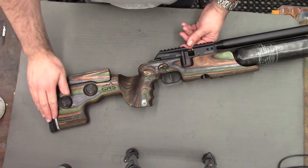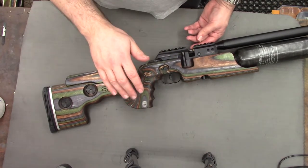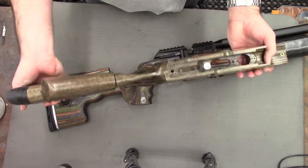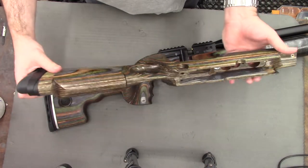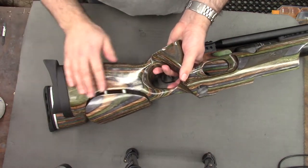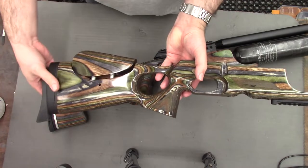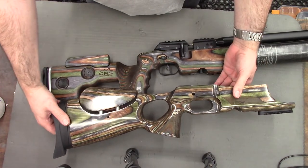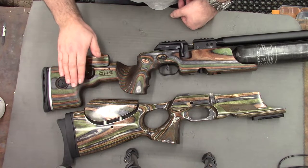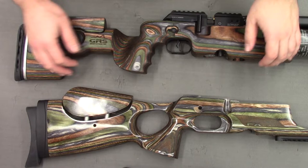For the Crown stock we have both an adjustable cheek piece and an adjustable butt pad. What I thought I'd do in this video is give you a good look over the stock and compare it to a standard FX Crown stock. This is the normal Crown stock in forest green - it's a bit shinier than a standard one would be as I've given this a good polish. Both use the green laminate, but the greens and blues in the GRS stock seem to be better defined.